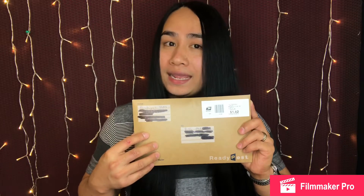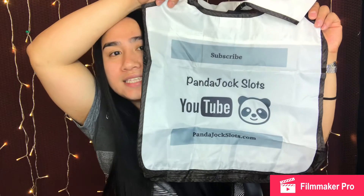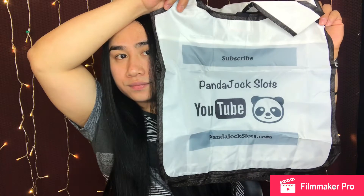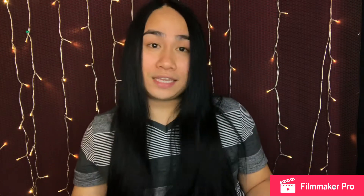Alright guys, first up we have a package from Panda Jocks. Let's open it. Alright, look at this guys — this is what I got from Panda Jocks. Thank you so much Panda Jocks for this, thank you so much!